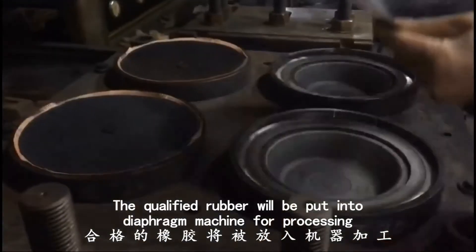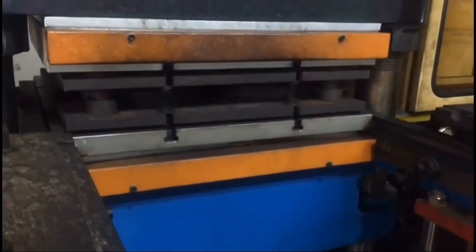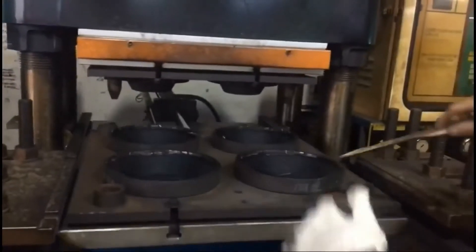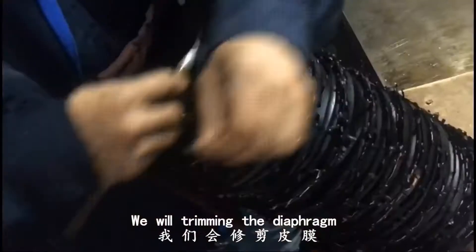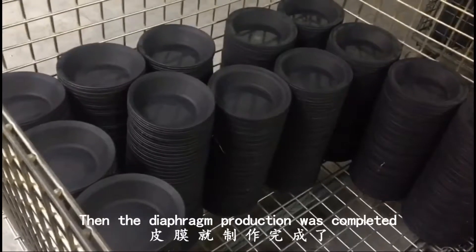Then, the qualified rubber will be put into the Difan machine for processing. After finishing the semi-product, we will trim the Difan. Then, the Difan production is completed.